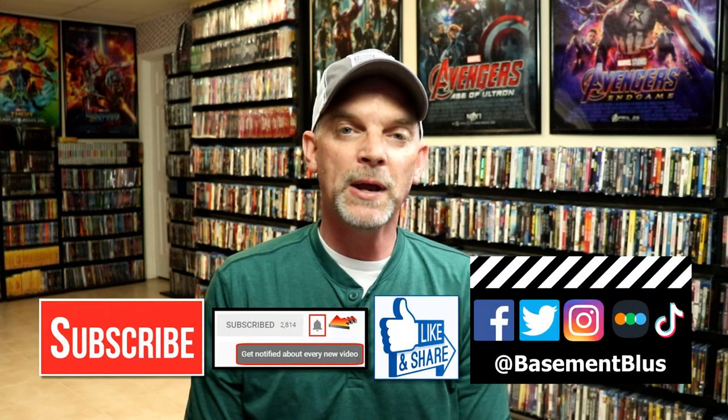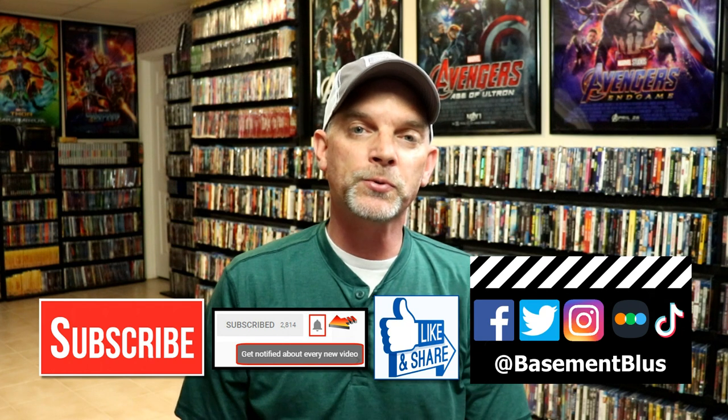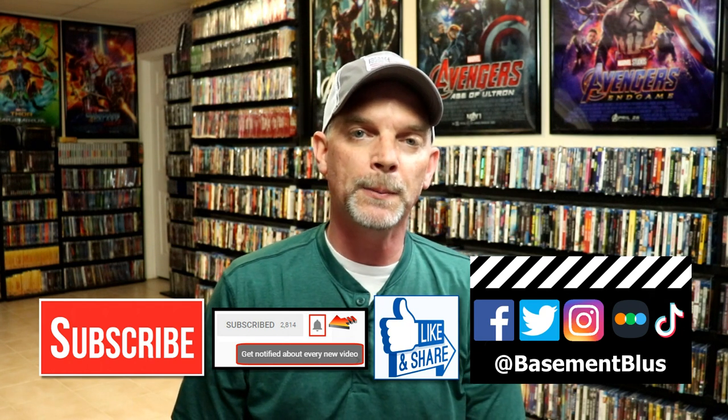Leave a comment below and let me know if you picked any of these up, and what you think about these slipcover editions. Also let me know which of the Saw movies is your favorite — I really do enjoy reading your comments. If you like what you saw here today, please give it a thumbs up and share the video. If you haven't subscribed, I'd really appreciate it if you would, and please remember to hit that notification bell so you can be notified every time I upload a new video.